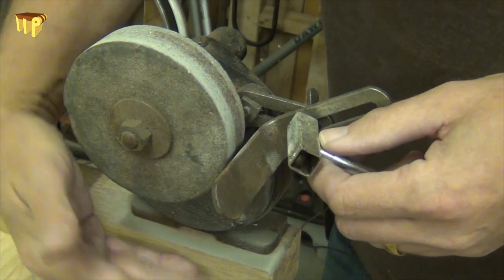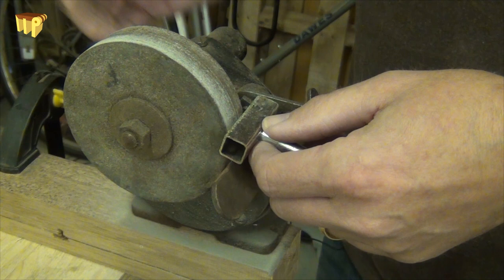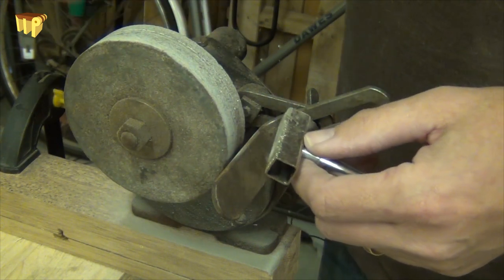You'll see all the dust falling away underneath — it does cut really fast, so just work it slowly and gradually until the whole stone is nicely dressed.